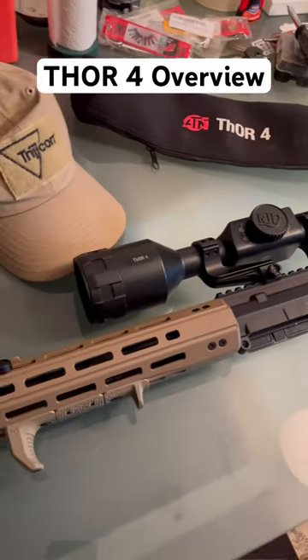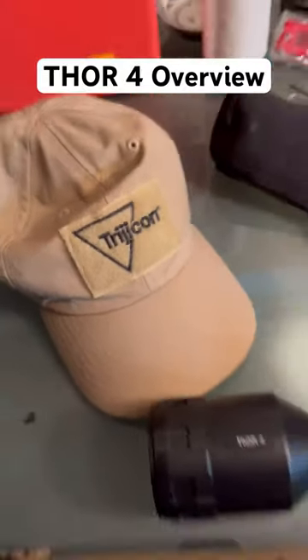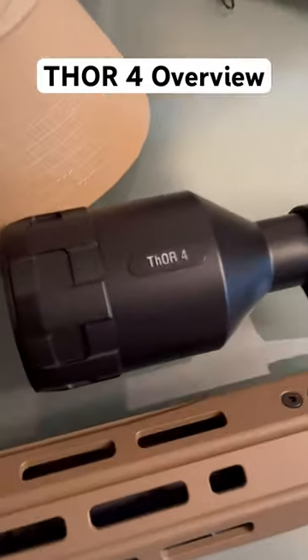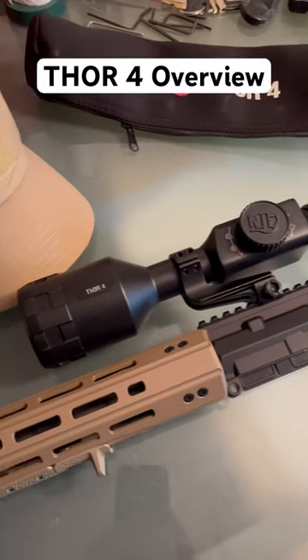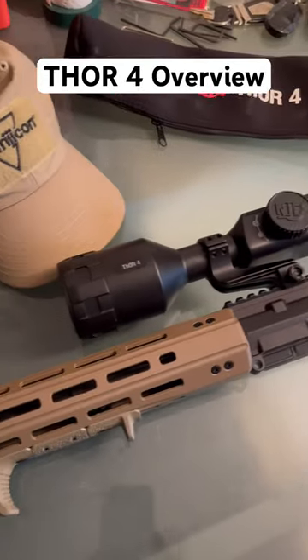What is up guys, finally got my first thermal setup here. It is not a Trijicon — that would be cool — but I'm a little bit cheaper than that. Yes, it is an ATN Thor 4. It is a little bit on the cheaper side, but gotta start somewhere. Let me show you some clips of what the thermal looks like.